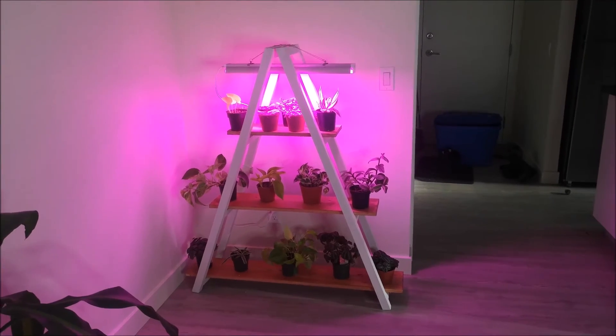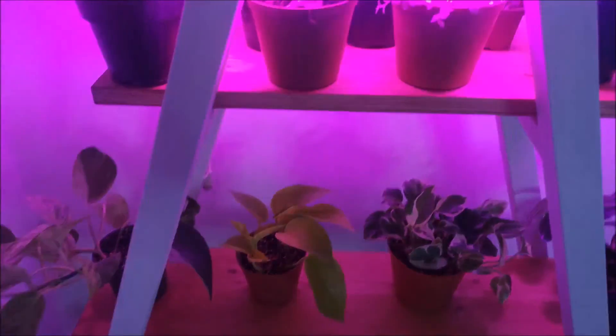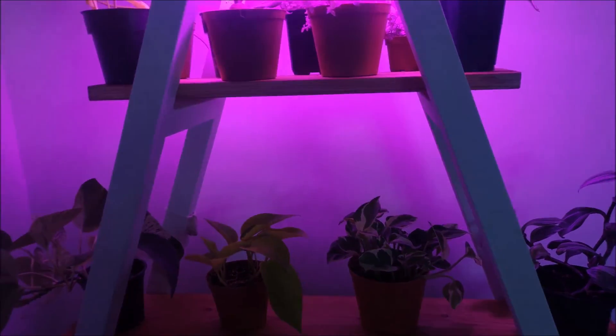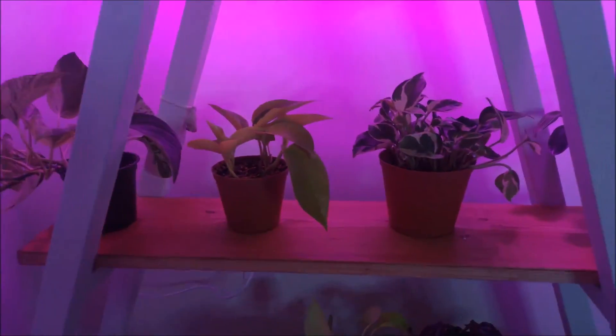That's how it is with the light on, so it actually doesn't do too bad to kind of hit these plants a little bit lower. But I'm thinking I might attach some velcro here and here and put on another light, but that'll be in a future video if I do that.